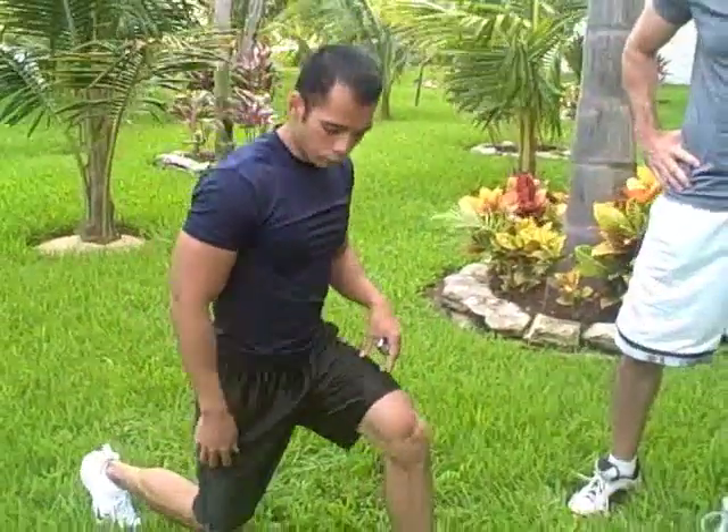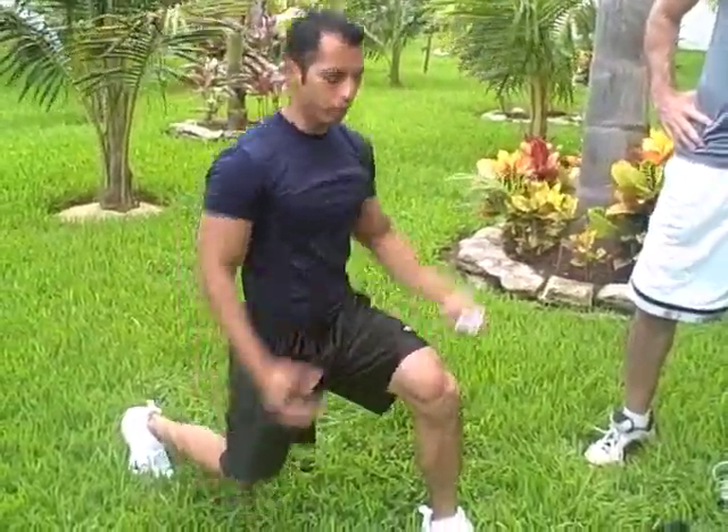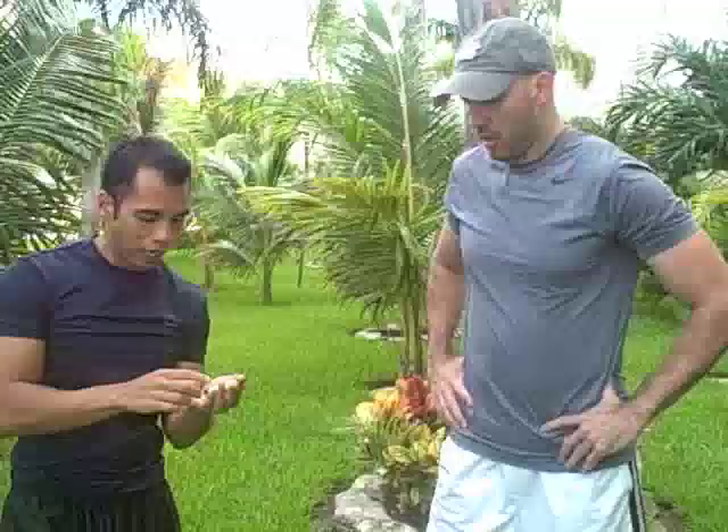One foot forward, one foot back — right here you want to explode with both feet up, switching your legs as you come up. You can make it a little bit harder by keeping your hands overhead. There are a couple of ways to make it easier or harder. If you want to make it harder, you can have dumbbells on your side or even keep weights over your head. But if you're just starting out, just use your body weight.